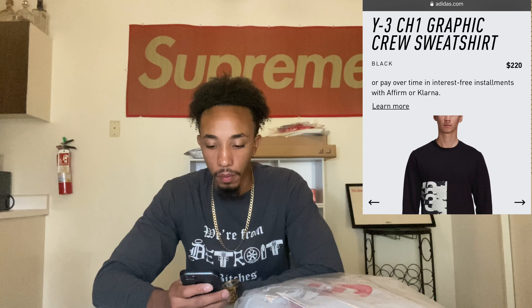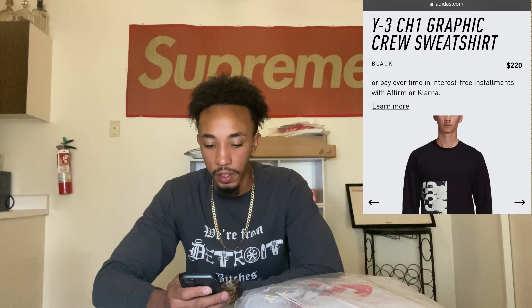Definitely grab one of the tees — any one of these tees is going to go for sure. They got the wolf tee, white and black. I'll say all these shirts will be a cop, low key. It depends on the prices though, because he's a designer for Adidas Y3 and Y3 is kind of expensive. So we're going to see how much they're going to be taxing for this stuff.